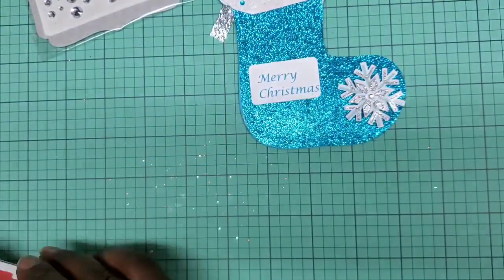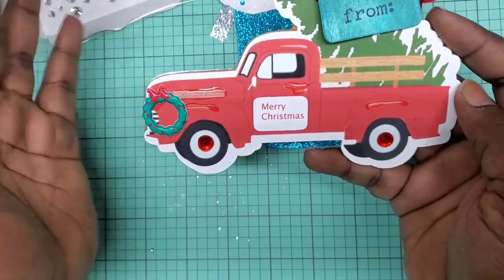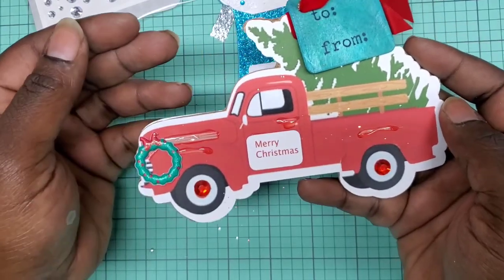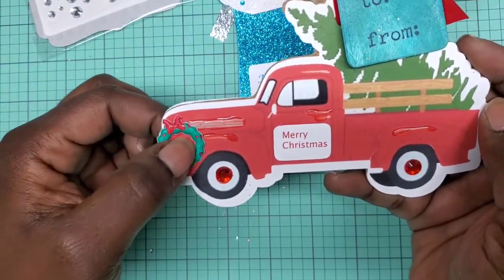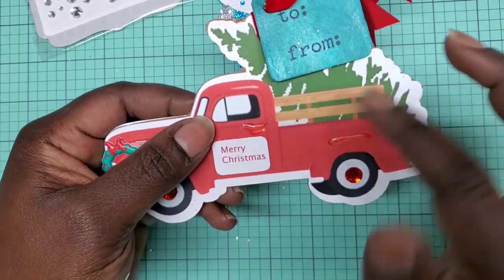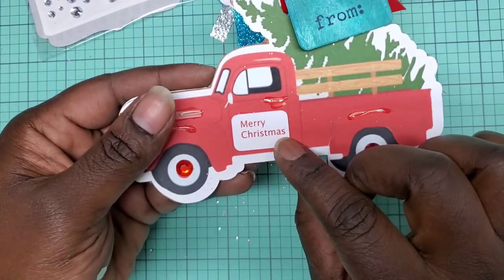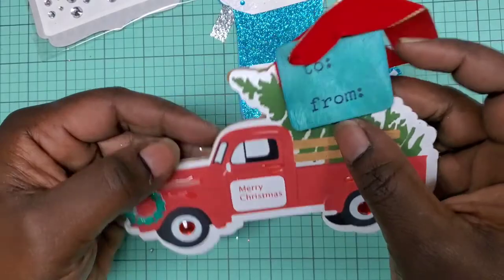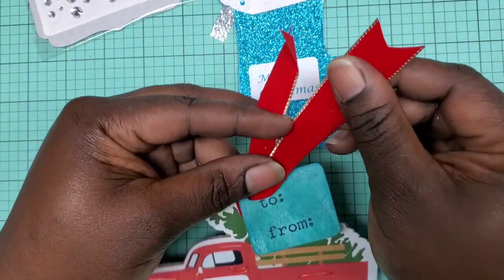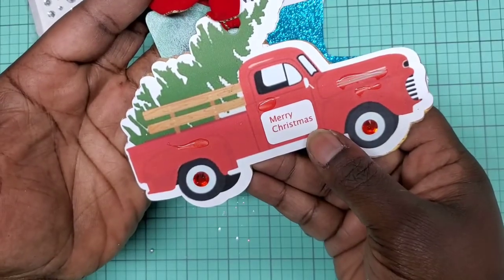Her next tag she did the red truck — she put a little Christmas wreath in the front and it looks like she did some glossy accents. Here is her 'to/from' and then 'Merry Christmas' on the car door part. We have some red gems on the wheels, and here is her hanging element. There is the back so you can have it either way.